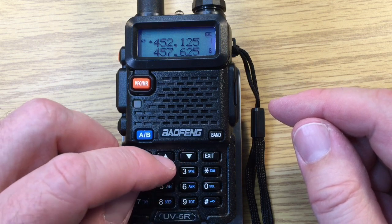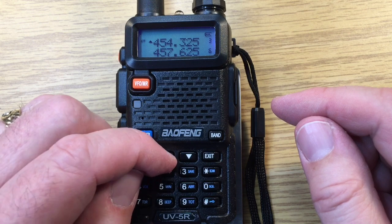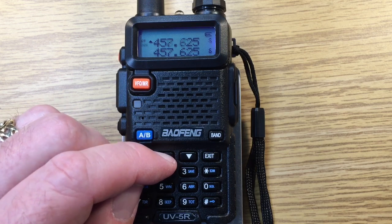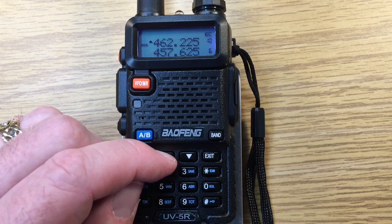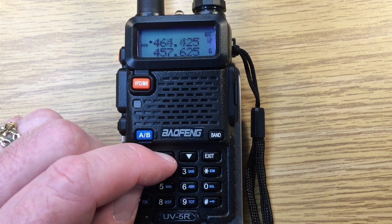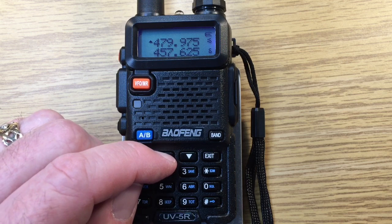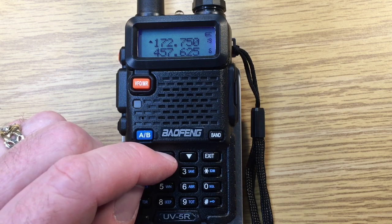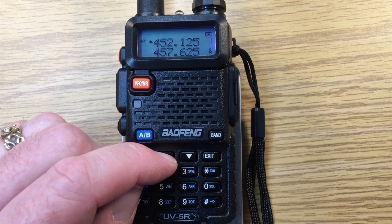Now we're going to scan through the memory. Here's memory 2, 3, 4, 5, 6, 7, 8, 9, 10, 11, 12, 13, 14, 15, 16, 17, 18, 19, 20, 21, and back to 1.